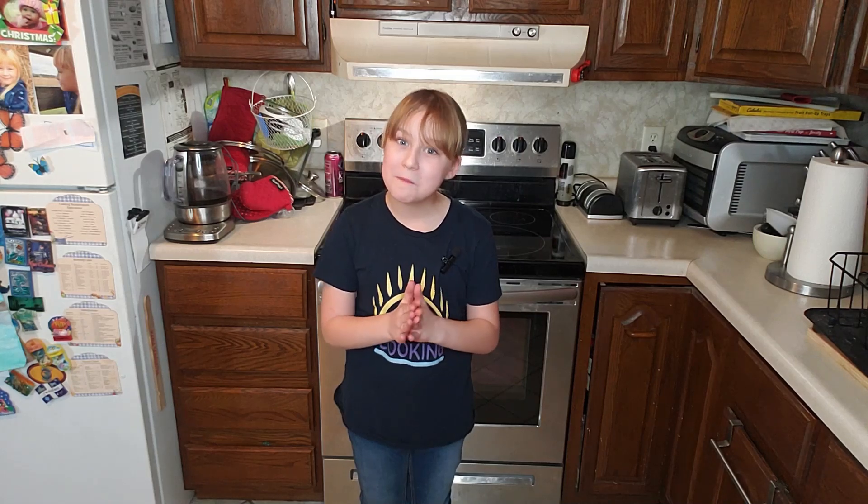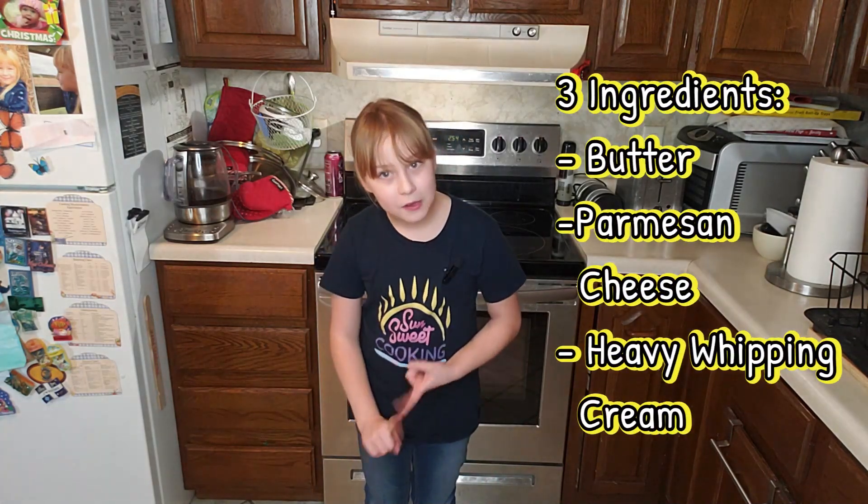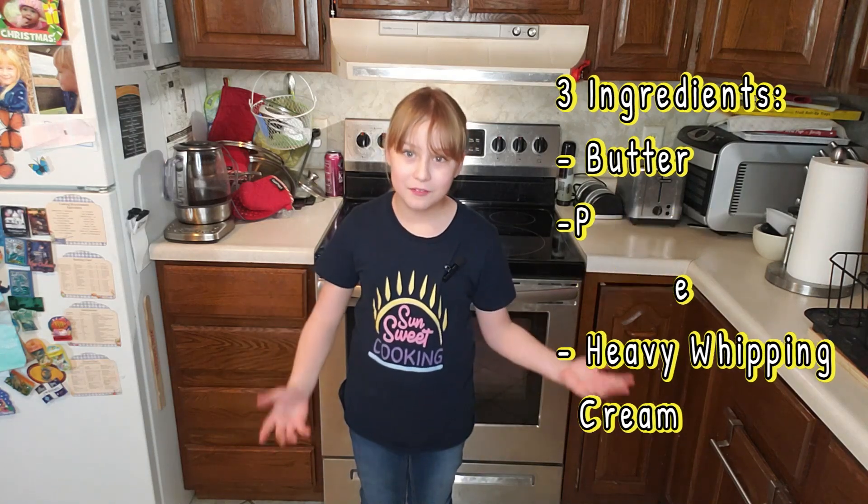Hi! Welcome to another episode of SunSweet Cooking. I'm Kitten and Lithia — we're bringing it back to the basics. Today we're gonna be learning how to make a delicious Alfredo sauce, and it is so easy to make with three ingredients: butter, Parmesan cheese, and heavy whipping cream. You can surprise your friends and family with this amazing meal, but let's get cooking!